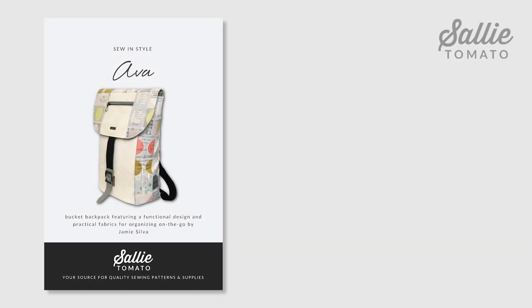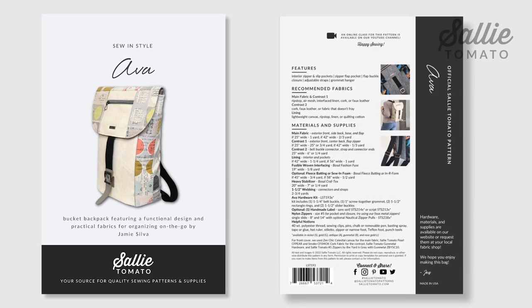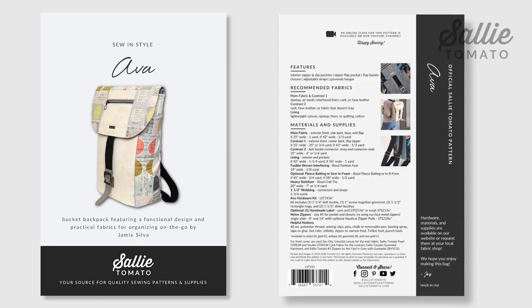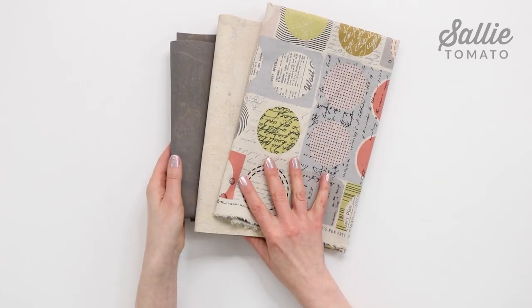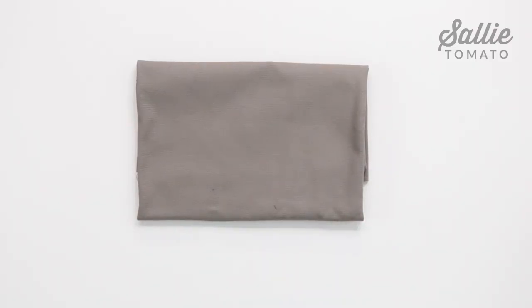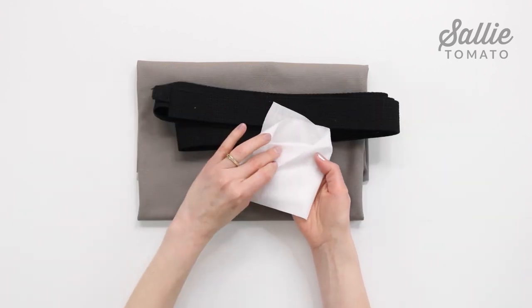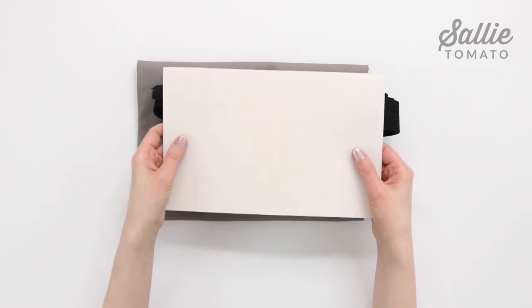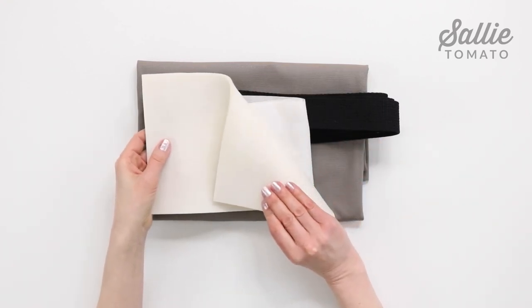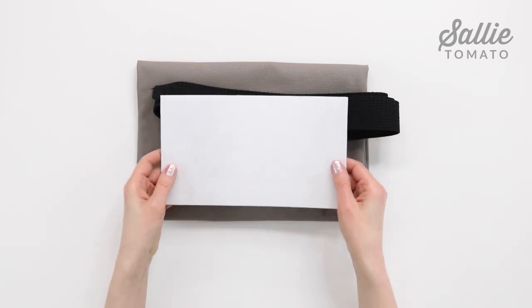Before beginning, please review the recommended fabrics on the back of our pattern cover and the pattern corrections page on our website for any updates. You'll need a main fabric, a contrast fabric, and a second fabric that doesn't fray. You'll also need lining fabric, webbing for the straps, a small piece of interfacing, and foam or fleece which is optional. I'll be adding foam to give my fabrics extra support. You could also choose to use an interfacing instead. And finally you'll need a heavy stabilizer for the base.